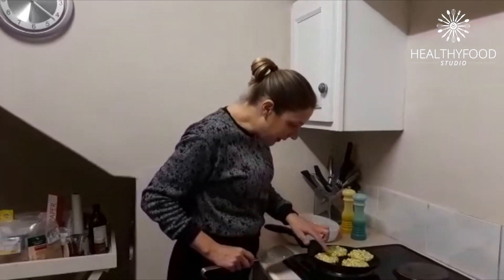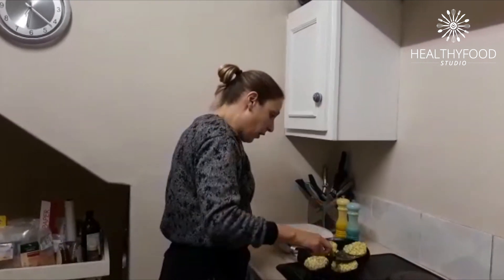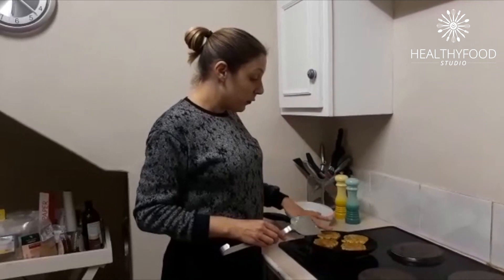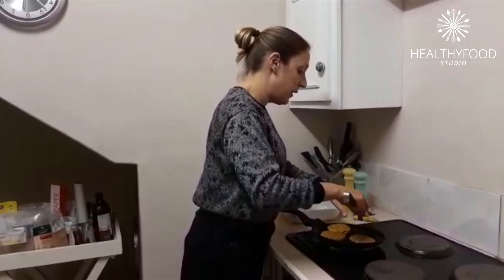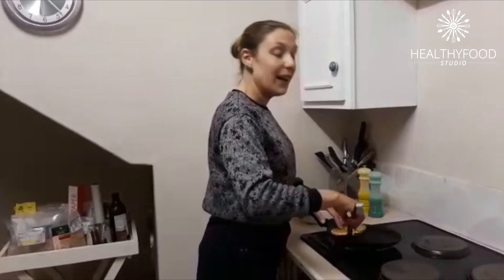I'm going to cook them until they're lightly golden at the bottom, then flip them over and cook until the other side is lightly golden too. The fritters are nearly ready — I can see them bubbling nicely. I'll check the bottom and they're nice and golden, so I'm going to flip them over. You can serve with yogurt on the side if you like. I'm going to transfer these to my baking dish, repeat with the rest of the mixture, and then plate it for you.